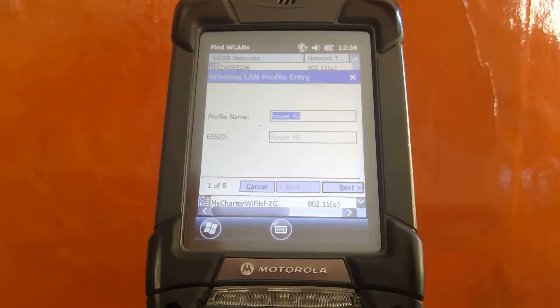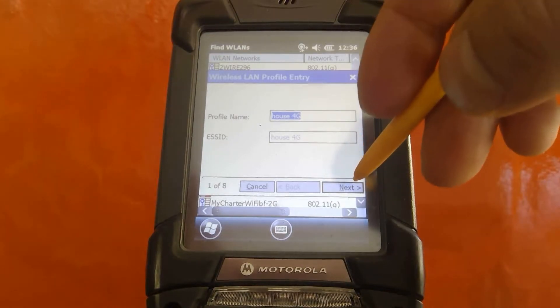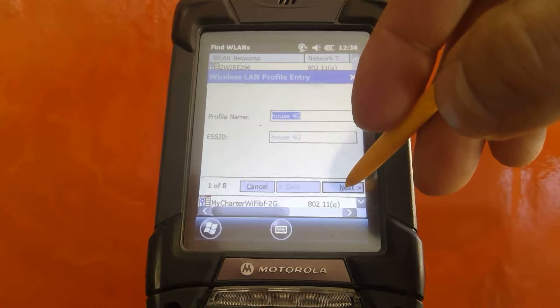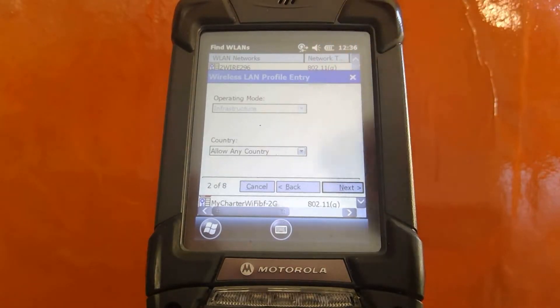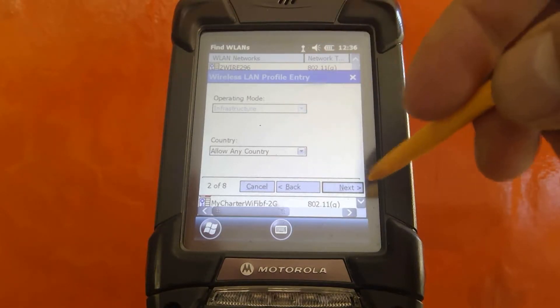Go ahead and select Create Profile. Once here, you're going to notice two options: the profile name and the ESS ID. The ESS ID is automatically programmed for you. The profile name can be changed to whatever you want — I'm going to keep it the same. Click Next and you're going to look at the operating mode and the country. Leave the settings as is here.